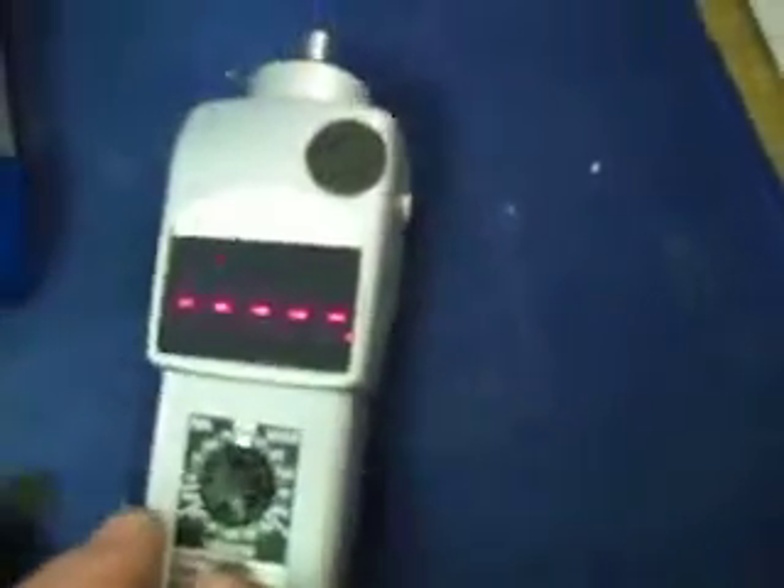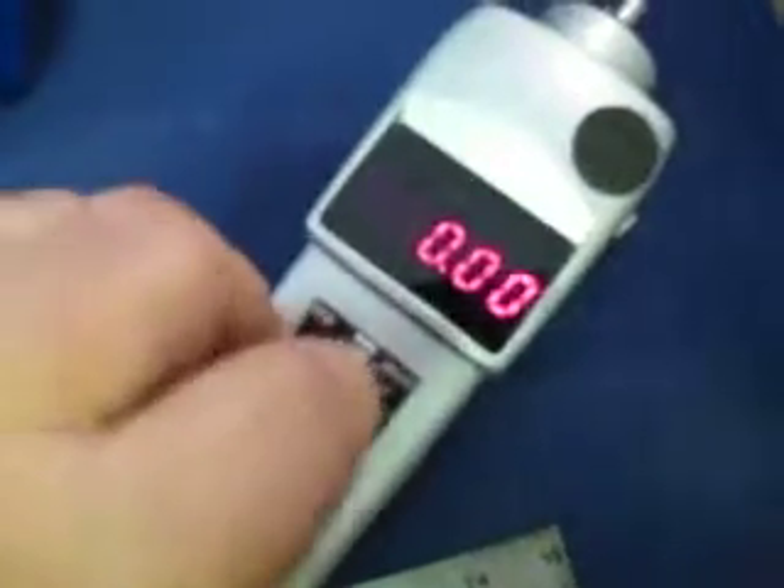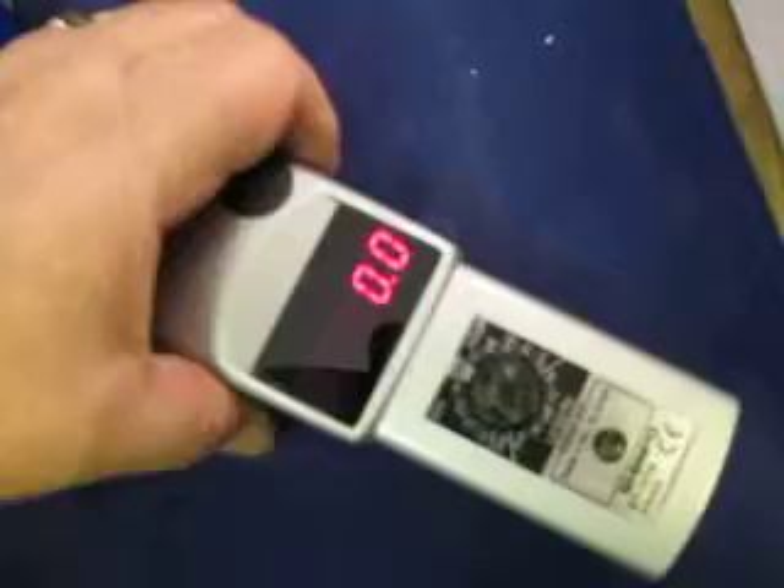I don't know what's happening here, but there it goes — it clears and you can set the different things. I don't know, this is what it is. We think it's functioning.